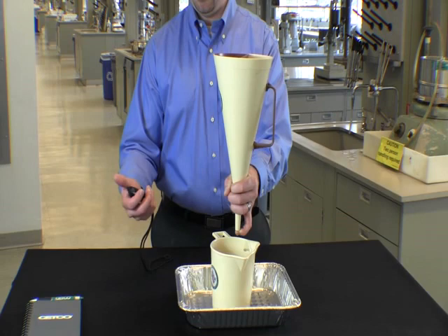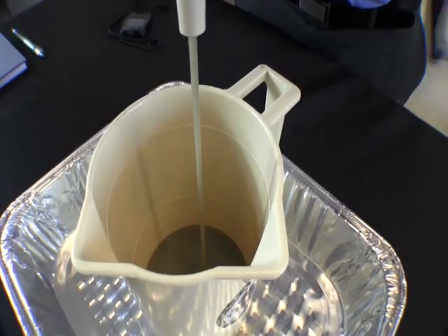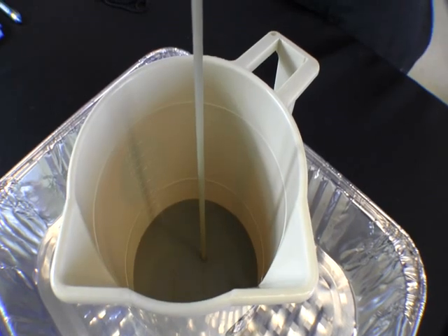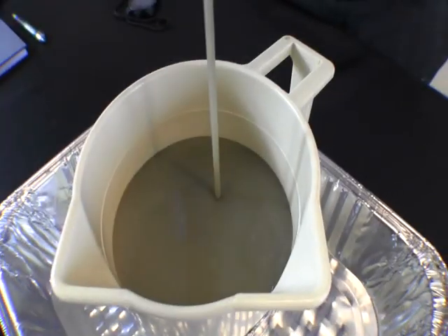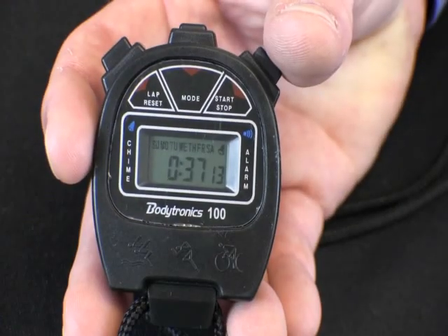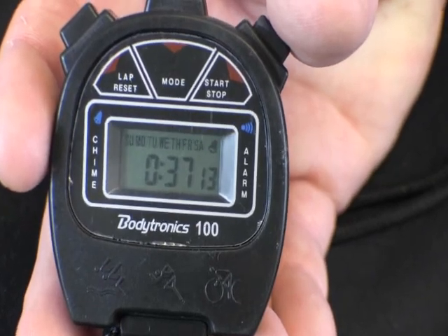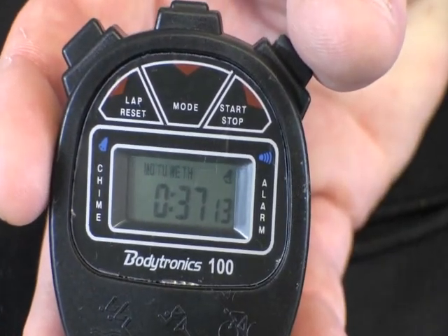Next the funnel is placed over the top of the cup. The stopwatch is then started simultaneously releasing the drilling fluid into the cup. The cup is allowed to fill until the fluid reaches the top line, which equals one quart, at which point the stopwatch is stopped. In this case we would report the drilling fluid viscosity as 37 seconds per quart.